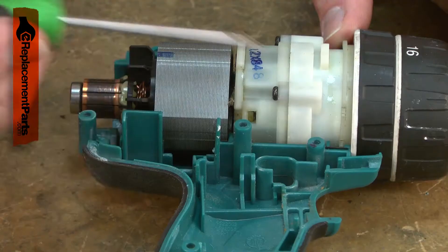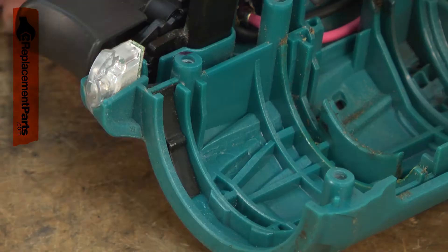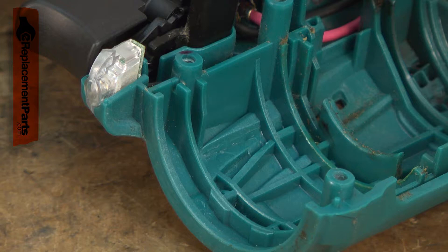The leaf spring attaches to the drill's housing and creates the positive detent to lock the clutch in each of its modes: drilling, hammer drilling, and clutch screw driving. It is possible that the leaf spring can wear out after years of use, but the most common reason for replacement is that it is lost while doing another repair.